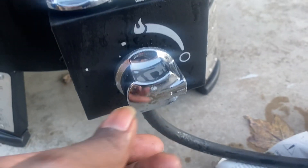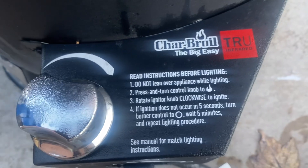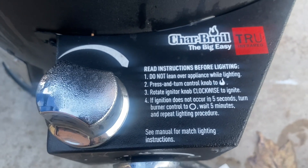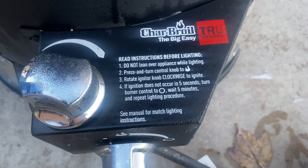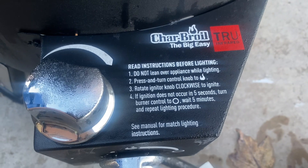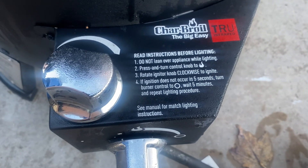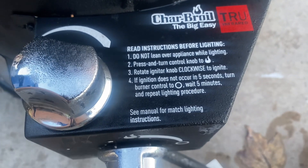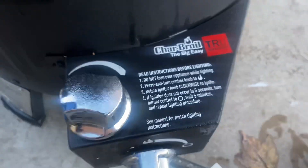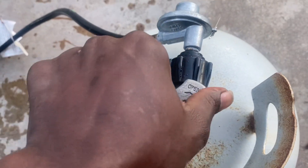If you come over here, it has a fire control — you get to control the heat up that way. A little safety tip: read the instructions before lighting. Now we have it ready, let's get it popped. Come over here and open — fire it up.